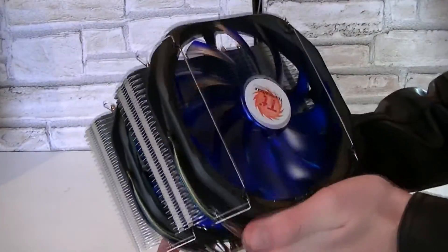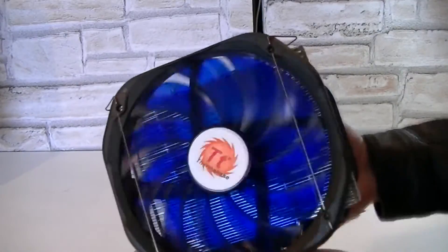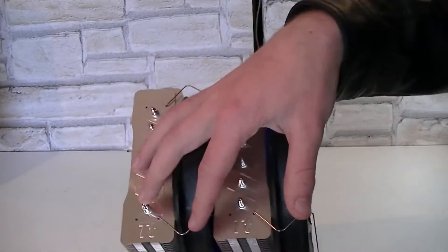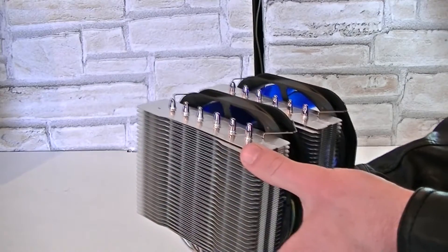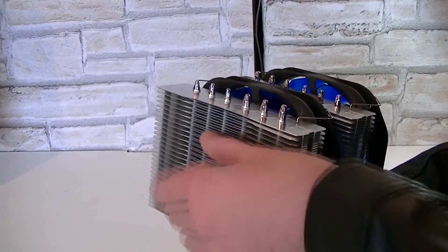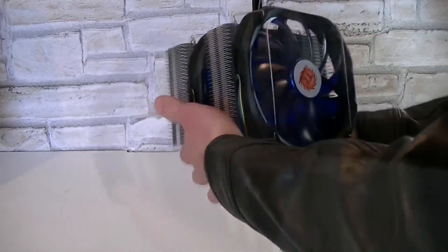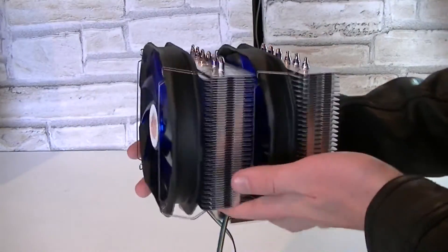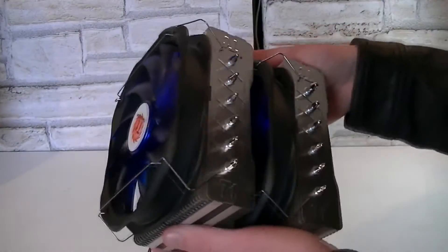Here's the cooler with the fans attached to the heatsink with the fan clips. The installation was fairly straightforward but can sometimes be tricky. The size is enormous and it looks very mighty. Thermaltake included two fans, but if you'd like you could also add another fan — you would need two additional fan clips and a matching fan. I really hope this cooler performs well because it's really heavy and after long-term usage the motherboard can get bent a little, so let's hope it pays off.